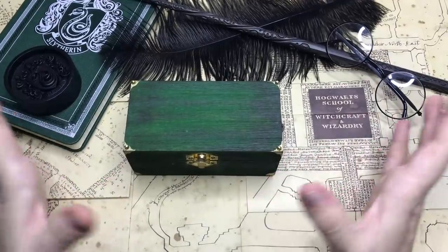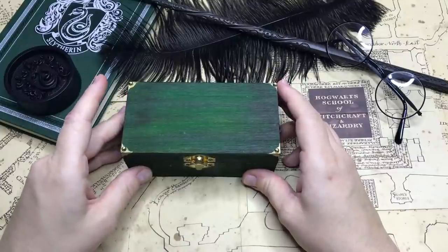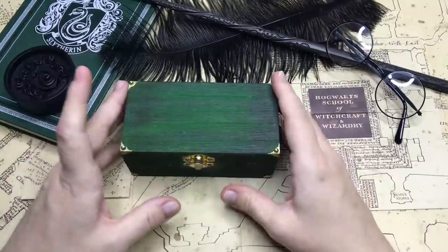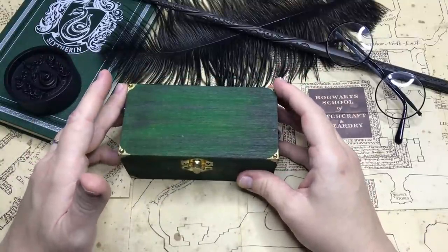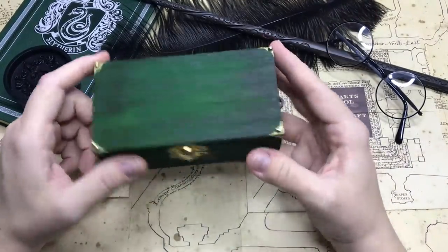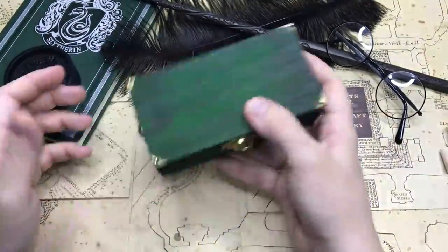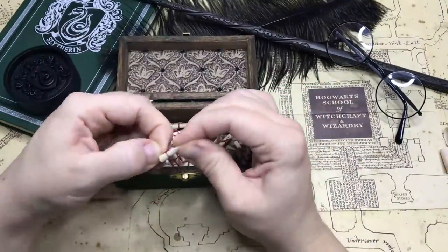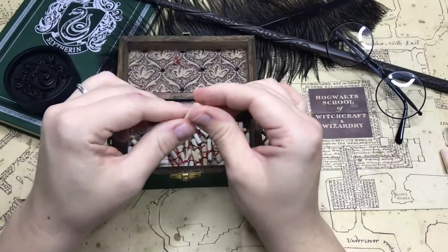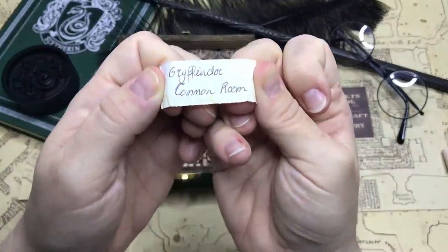Hi everyone, my name is Chantelle and welcome to another video. It is the first Friday of the month of August, my birth month, and today I'm creating the sixth Harry Potter Matchbox diorama for you. If you would like to catch up on all the other ones, I will leave a link in the iCard section. The sixth one will be the Gryffindor common room.